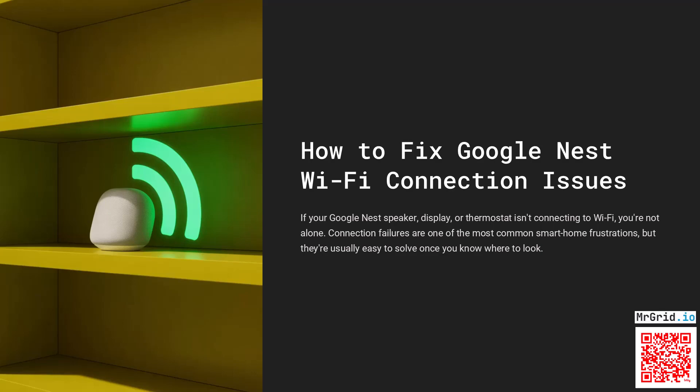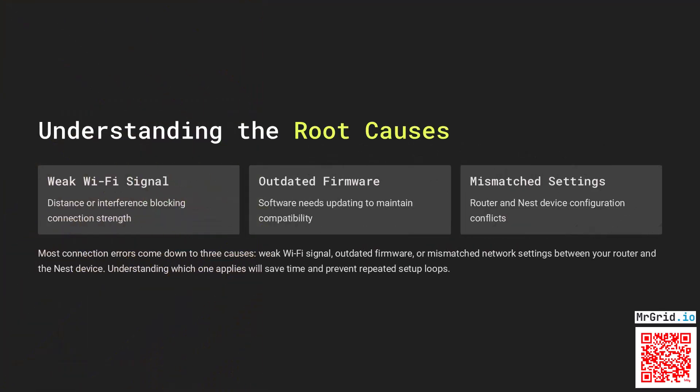If your Google Nest speaker, display, or thermostat isn't connecting to Wi-Fi, you're not alone. Connection failures are one of the most common smart home frustrations, but they're usually easy to solve once you know where to look.